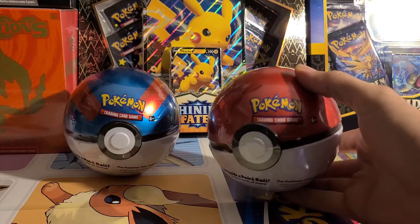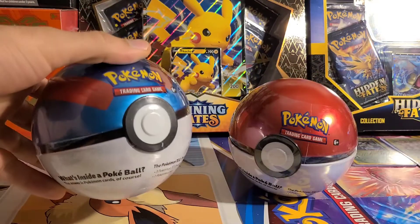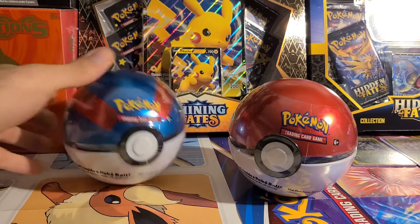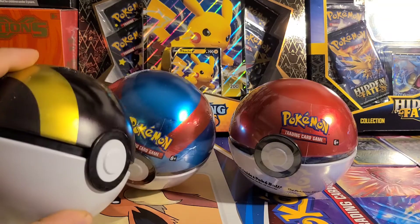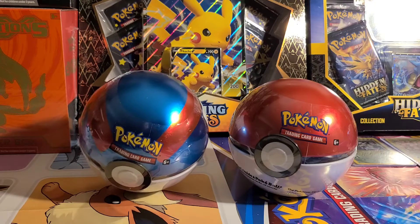They come in a different couple of sets. You got the standard Pokeball, you have the Great Ball, and I've already opened an Ultra Ball, so you can get all the different colorations of them. They're a nice collectible object, and they do have three packs in them, so I'll open a couple up and show you guys what's inside.